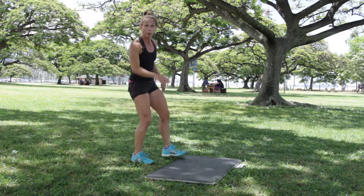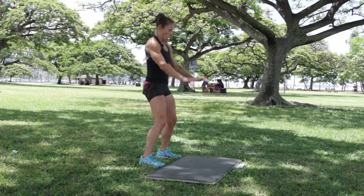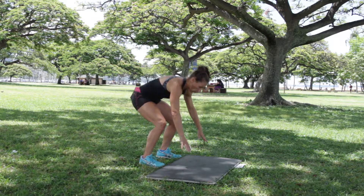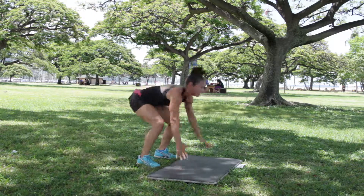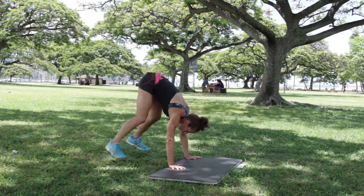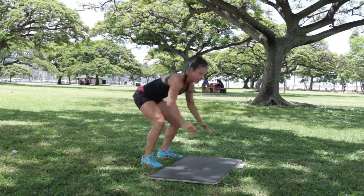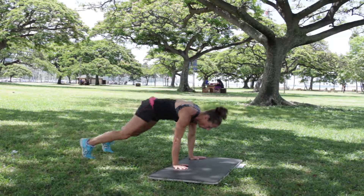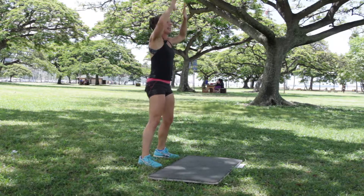We've got one more round of these to make a four-minute start. Jump backs — five seconds. Three, two, one, go. Stand it up, add that reach. Maybe if you're like, jump back isn't happening today — walk it back, walk it in. You are more than halfway. Three, two, one. Rest.